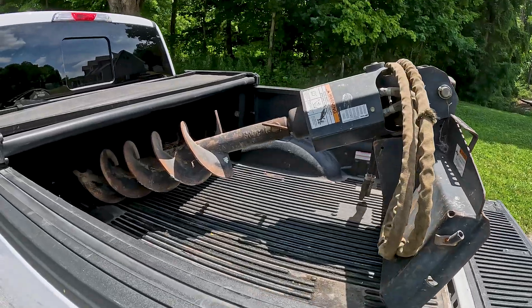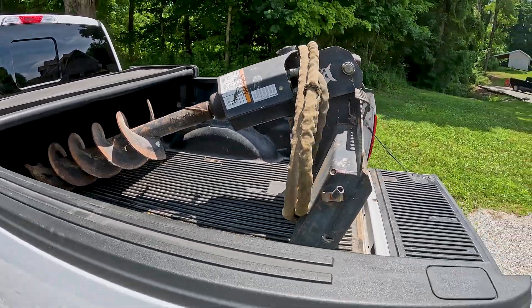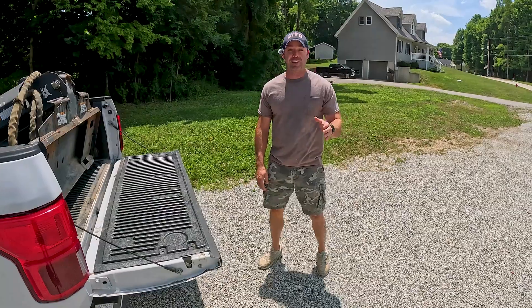This is a skid steer post hole digger, or hydraulic auger, that's supposed to go on a skid steer. A skid steer has a much higher gallons per minute flow rate, and a tractor has a much lower gallons per minute flow rate. So I'm not even sure if this is going to work, but I really want to find out.